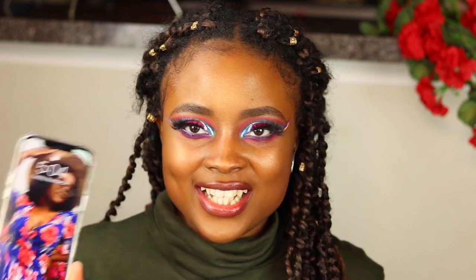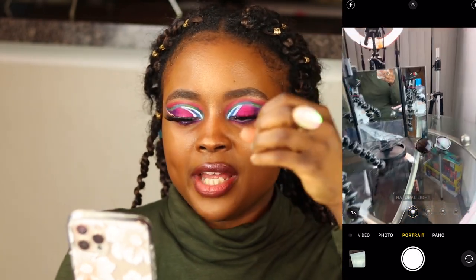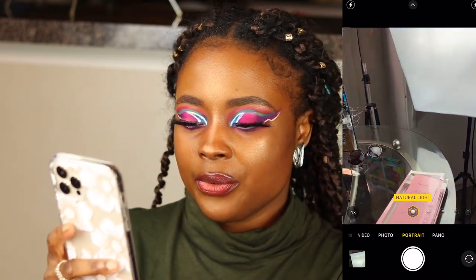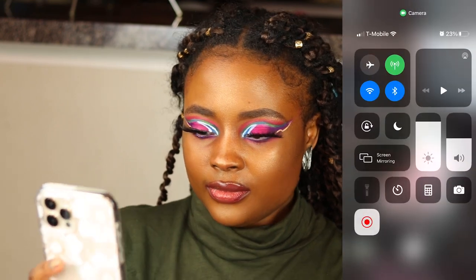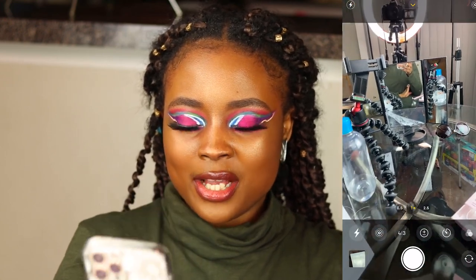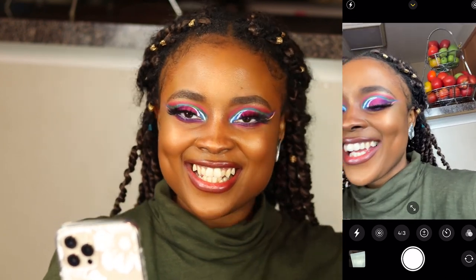I'm going to keep getting creative cases because I just cannot with the default look. Now the last thing is checking out the camera. In portrait mode it zooms to 2.5x, and then you can go back to normal. It still has the same features as before — photo, video, slow-mo. I just love everything I'm seeing on this camera; the quality is amazing. I'm impressed, and I'm going to do another video specifically testing out this camera.